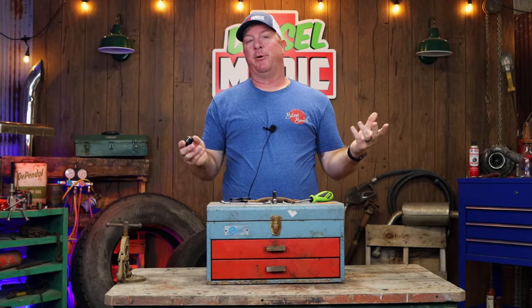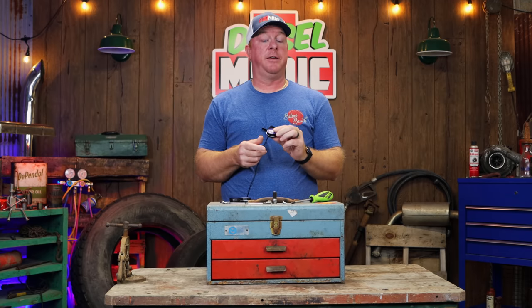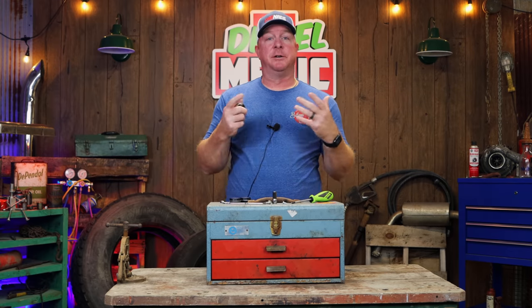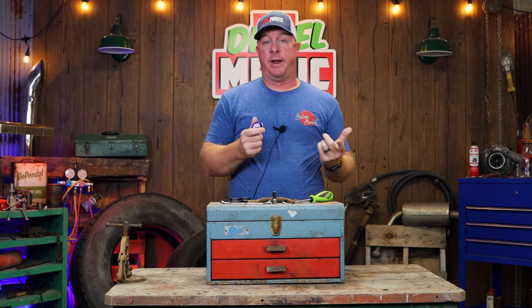What's up guys? Today I got a pretty cool video. Like I said in the intro, it's a tiny little can that's going to save you some trouble and it's called Nut Wax. It may not be the nut wax that you're thinking of and we're not gonna be waxing any nuts today, but it will save you a lot of headache.